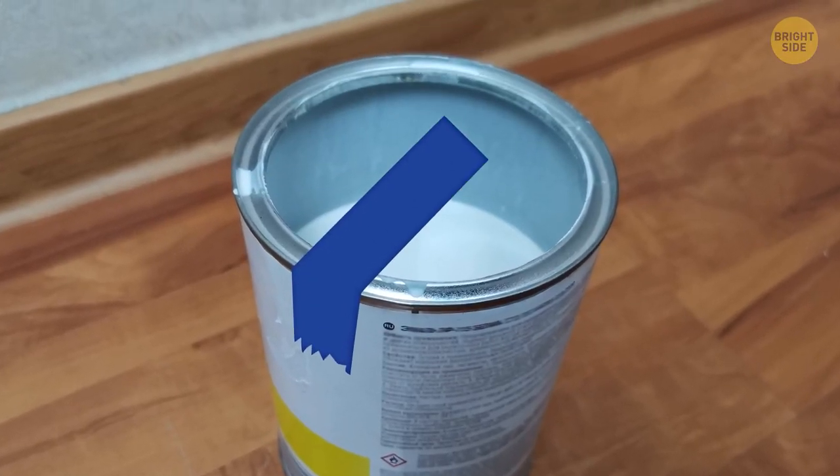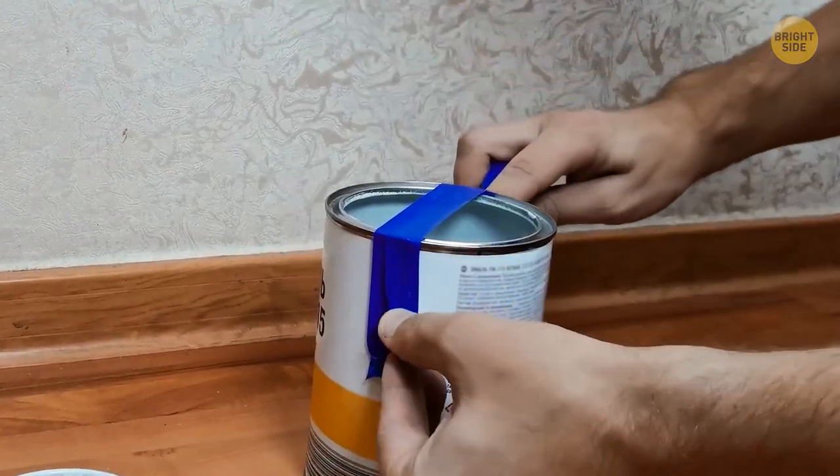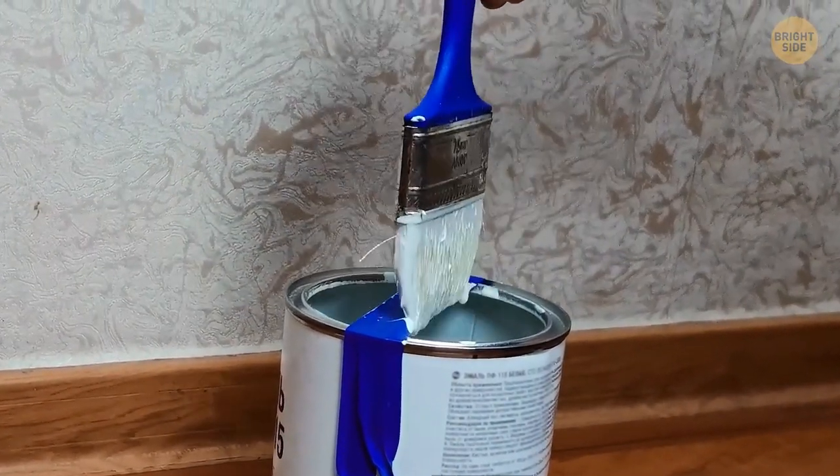Secure a rubber band over the top of your paint can so that you can wipe excess paint onto it. This stops paint running down the sides of the can and keeps things neat and tidy.